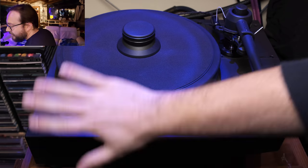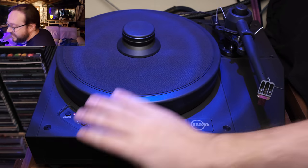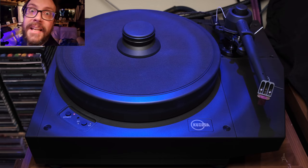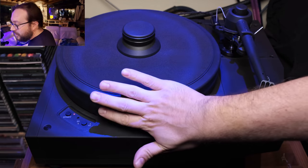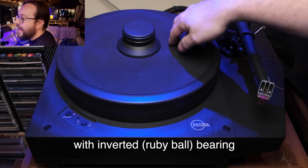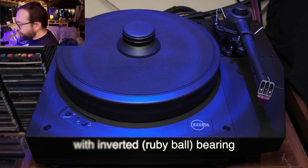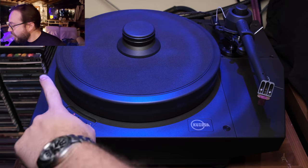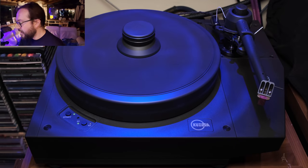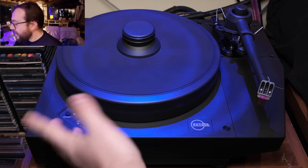Here we are, ready to take a look at the different details. As you can see, we have this massive aluminum platter which, by itself, the whole unit is 36 kilos — that's a lot — and only the platter is 8 kilos. You can see the special material they developed on the platter surface. You have very basic controls right here: the start button, which starts the rotation, and the speed selector for 33 and 45 RPM.